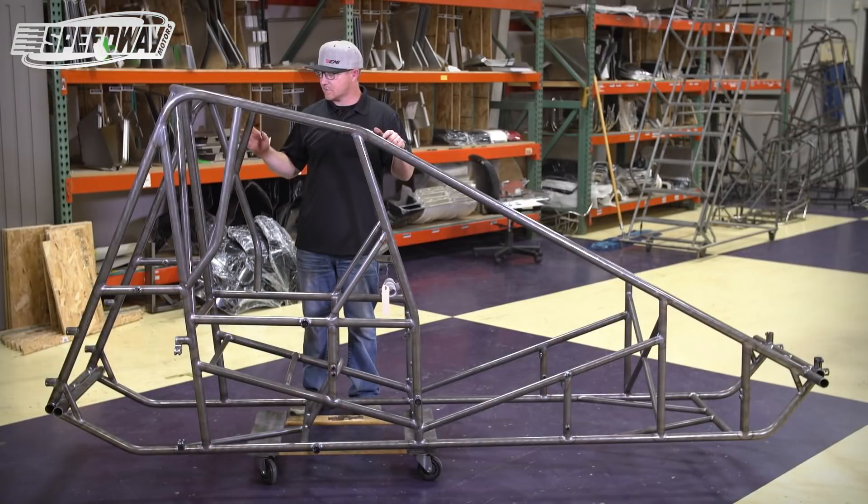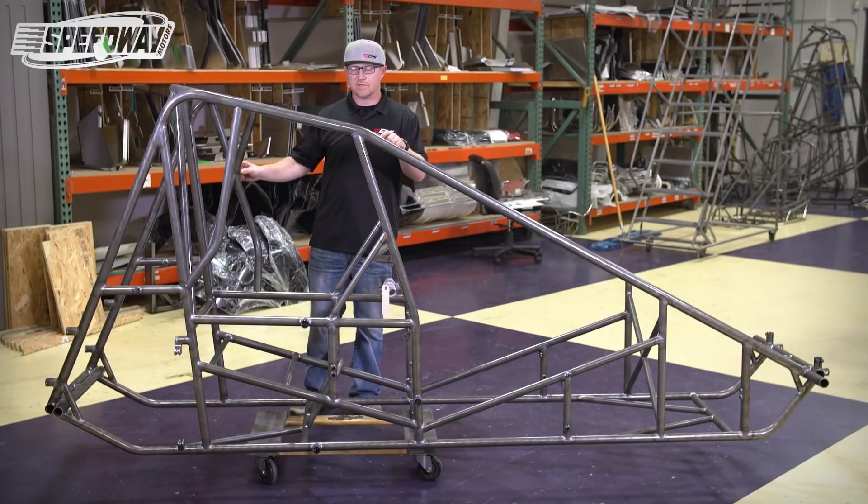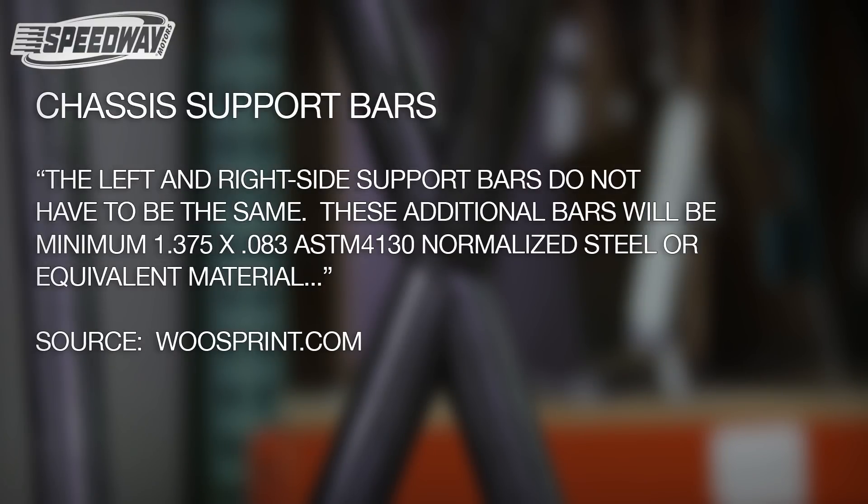One of the biggest things with the left side is that the current safety cages are all inch-and-a-quarter 065 or 058. The new rules have stated they have to be inch-and-three-eighths 083. So if anybody already has a safety cage welded on the left side of their car, you're going to have to cut that off and add a new one with the inch-and-three-eighths diameter.